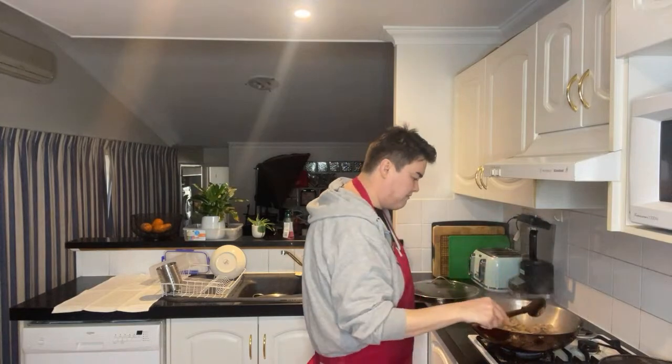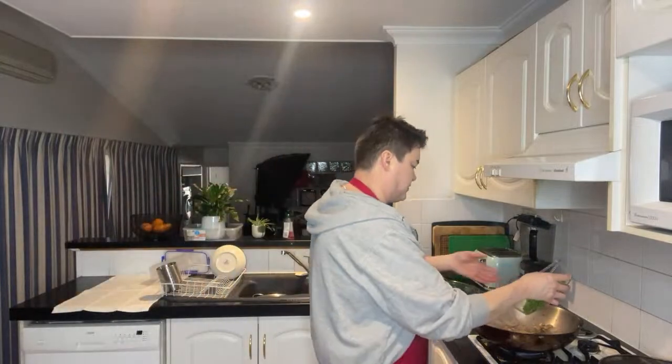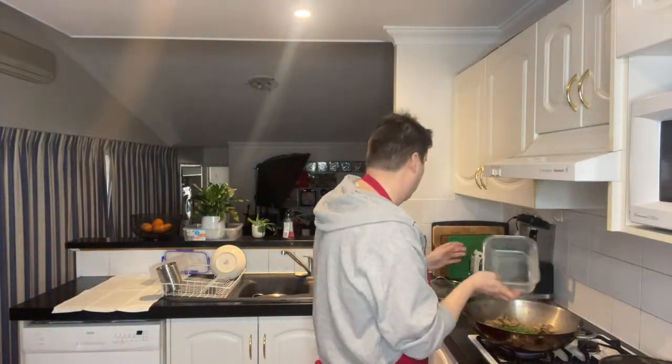Alright, mushrooms are getting cooked. We're going to put the peas in, cook them out, and then we'll just put everything together and it will be done.